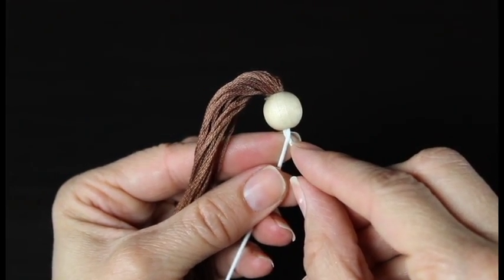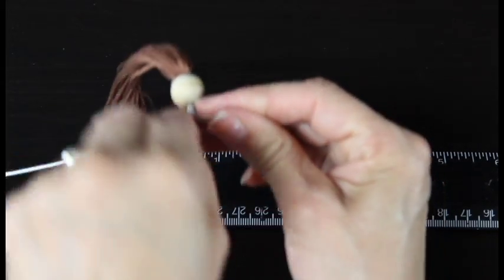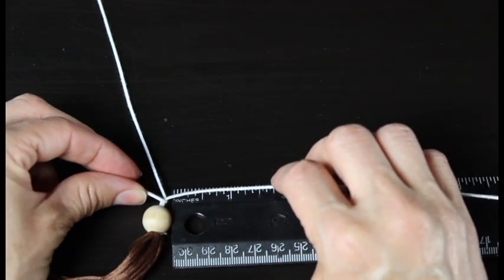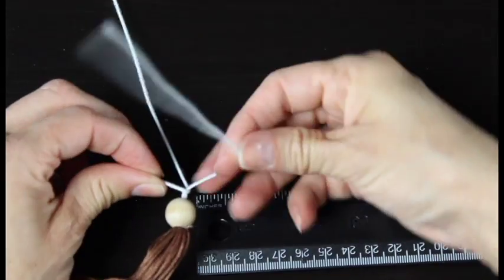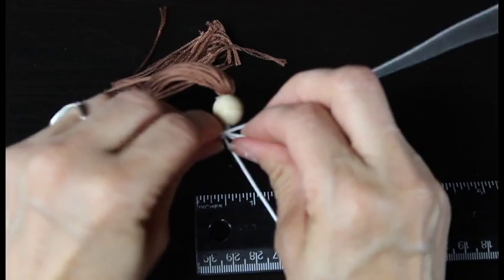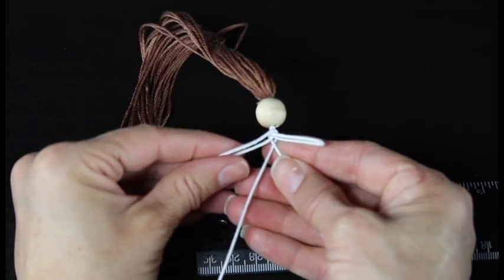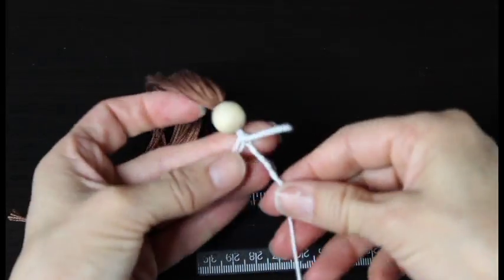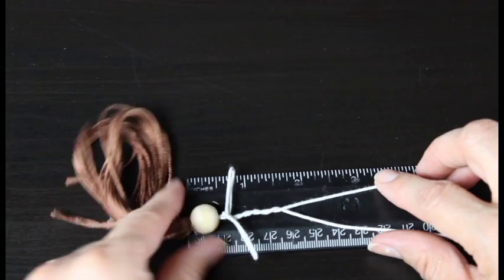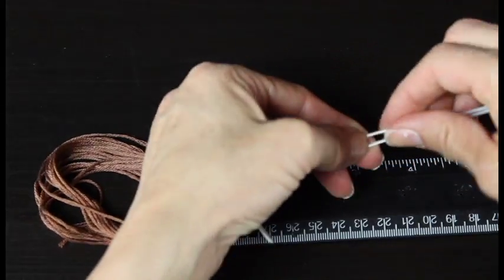Now we're going to twist the wire into the fairy doll's body. The big difference on this part is we are going to measure her arms to one inch. In my basic fairy doll tutorial we measure the arms to one and a half inches, but for our little miniature fairy doll we're only measuring her arms to one inch. Then twist her body and measure her to be about three and one-quarter inches long. Measure down to three and a quarter, then use the wire cutters to cut off the rest of the floral wire. Now we have our fairy body.